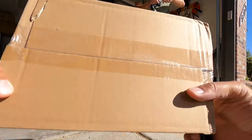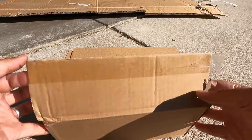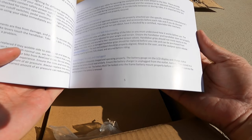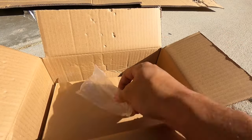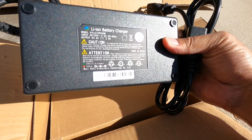Let's see what's in this box. Got some pedals, got some instructions. The instructions actually look pretty decent — good grammar so far. Passes my test; those are above average. Good job, Be Cool. There's the charger.